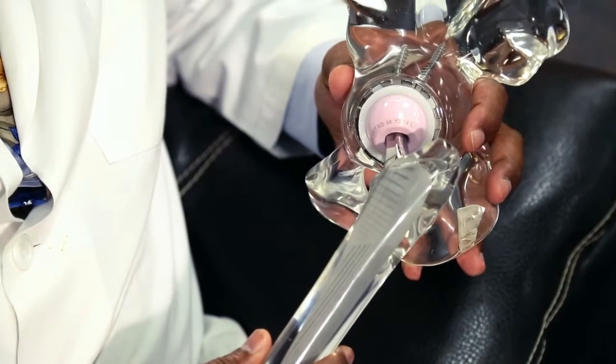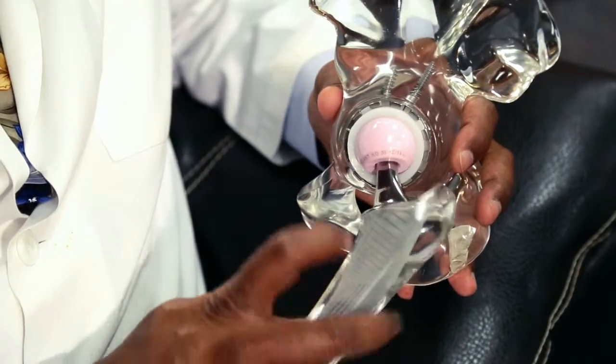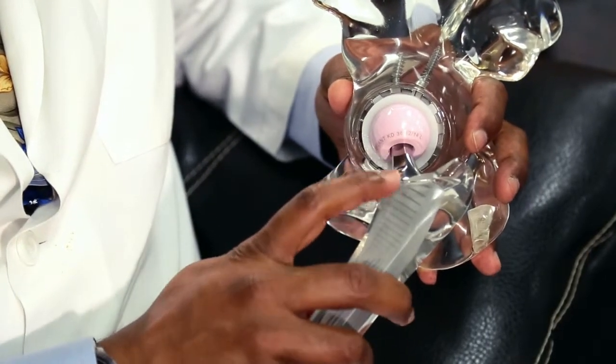A hip replacement is an operation performed where the diseased hip joint — that is a ball and socket joint — is replaced with artificial surfaces, sometimes metal on plastic or sometimes ceramic on plastic. This operation has been performed through many different approaches.